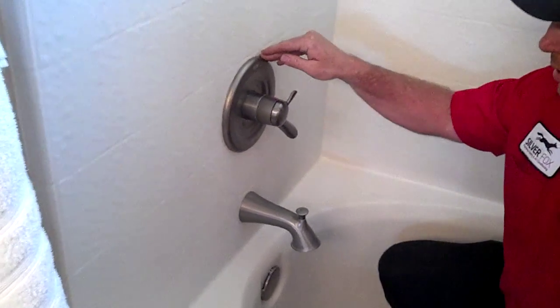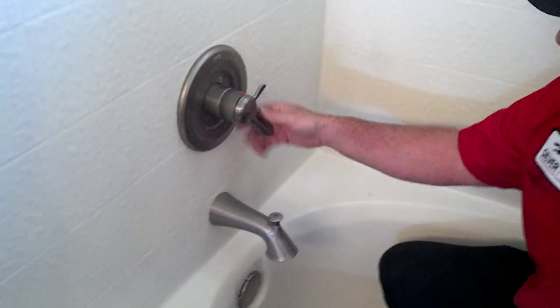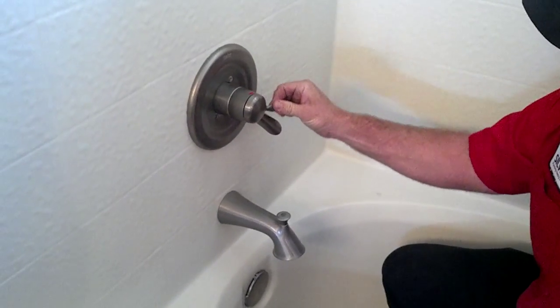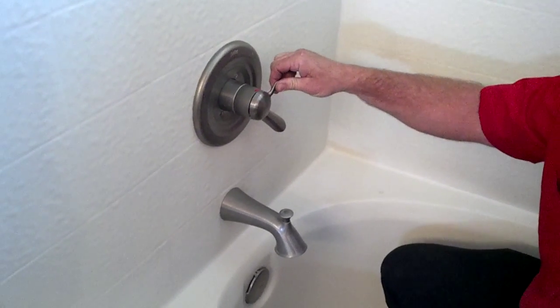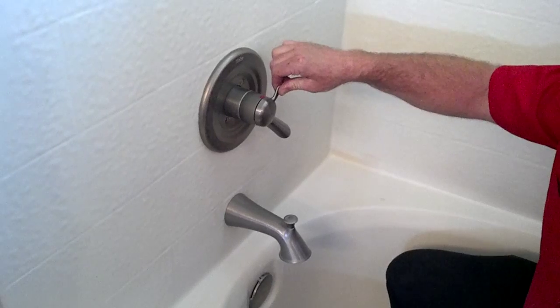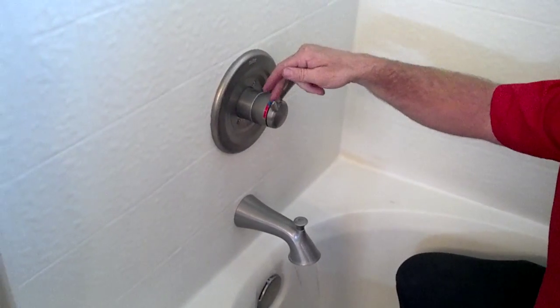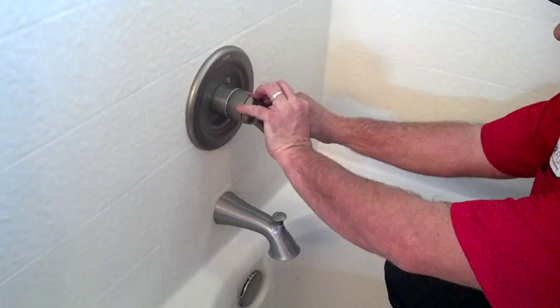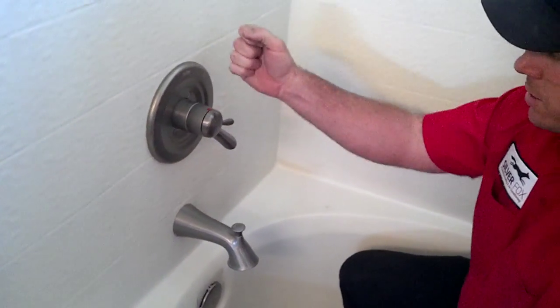We recommend this to a lot of people because on a lot of valves you just have on and off. The difference between this one and a regular one is you can change your hot and cold separately. So let's say I want to put it on pretty warm and then turn it on — it's going to automatically mix to that temperature that I set on the front of this, versus the regular way where you're trying to adjust it like this.